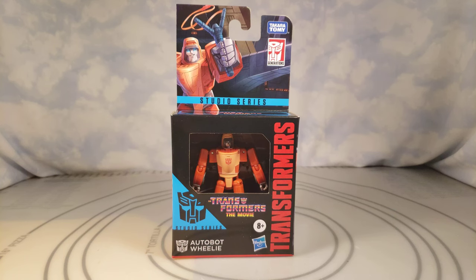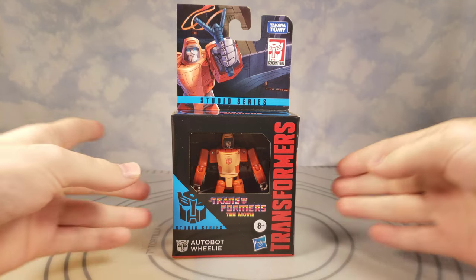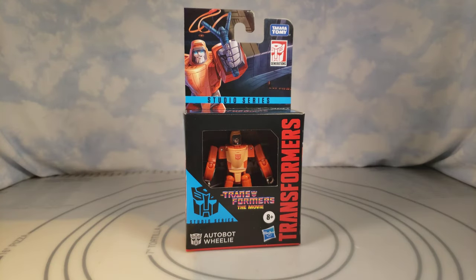What is up everybody, Nick here, and in this video I'm going to be unboxing, reviewing, and comparing Transformers Studio Series 86 Autobot Wheelie from Transformers: The Movie. So here we go, let's get this unboxed.